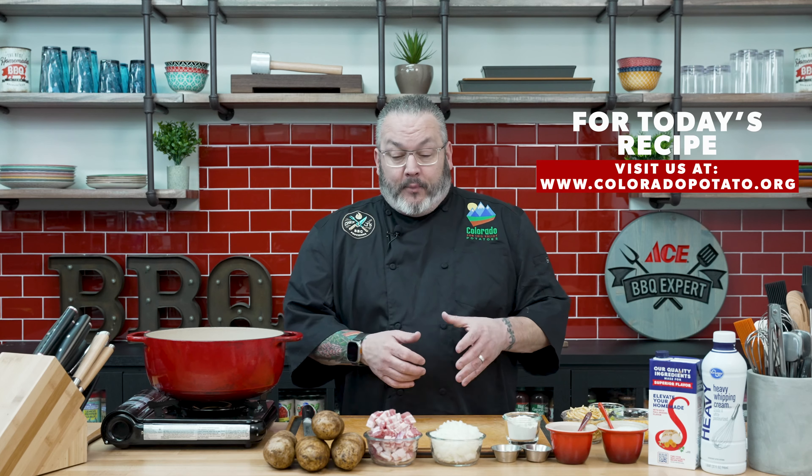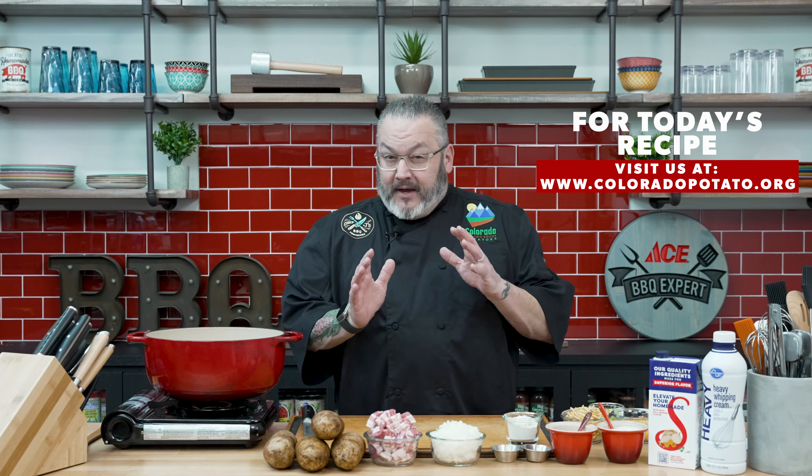Our ingredients today are very simple because it doesn't take a lot to make a delicious soup. We're starting off with some thick cut applewood bacon, diced up nice and small for rendering the fat. We have a small sweet yellow onion, also diced small. Then we have four medium-sized Colorado russet potatoes for great flavor. We're also adding some crushed garlic, Italian herbs, cracked black pepper, and salt. And today we're using chicken stock and heavy cream to give it flavor, viscosity, and make it nice and smooth.